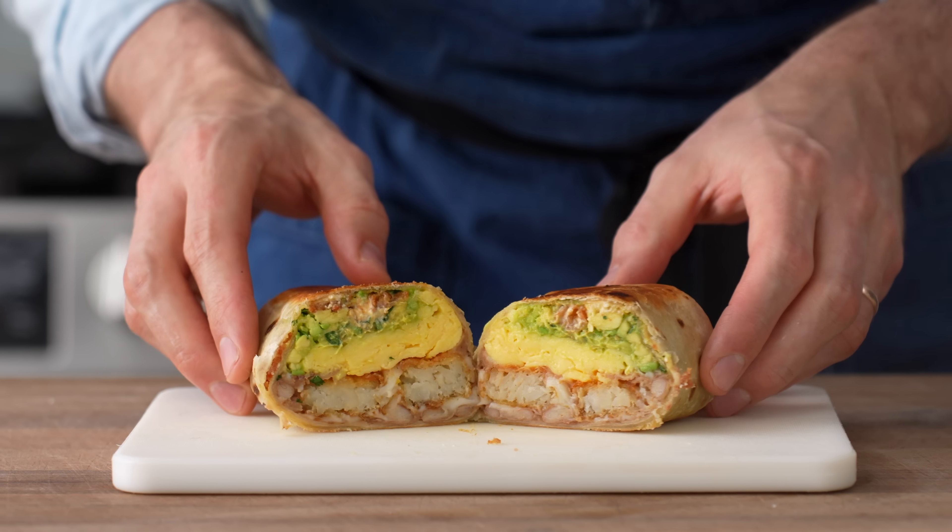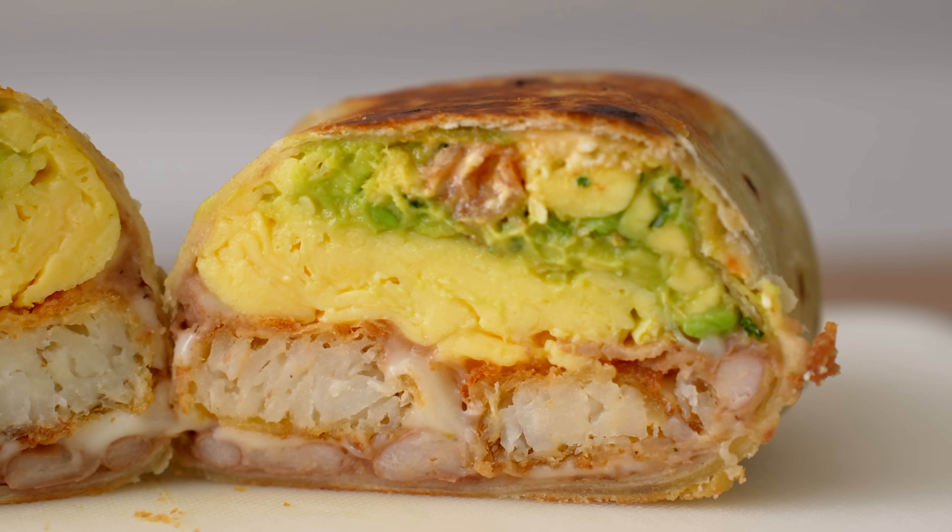Hey, what's up? Today I'm going to show you how to make a deluxe breakfast burrito that has a few unconventional twists that take it to the next level.